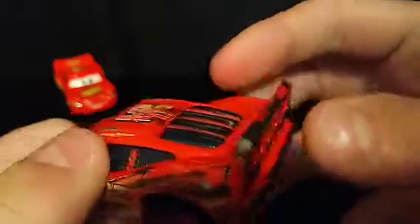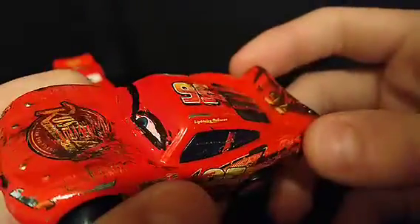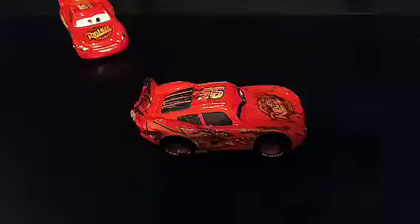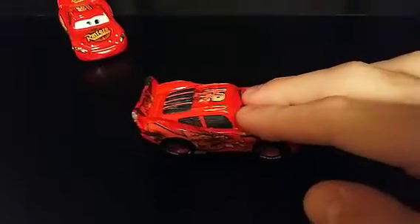His spoiler reminds me of the soaked Lightning McQueen we got a while back. And his wheels of course are bent, so it doesn't really roll at all.